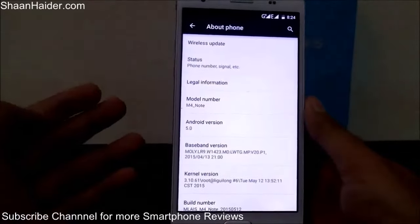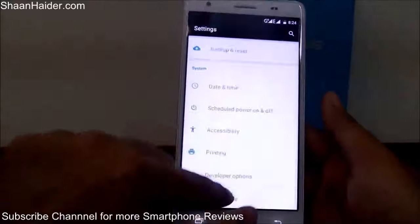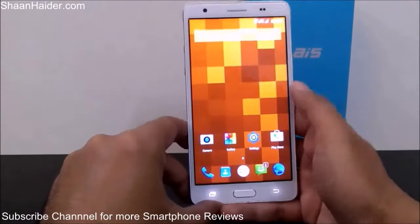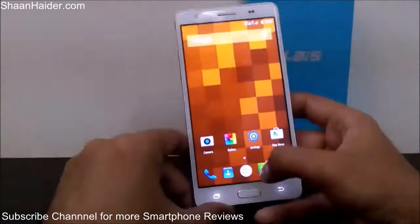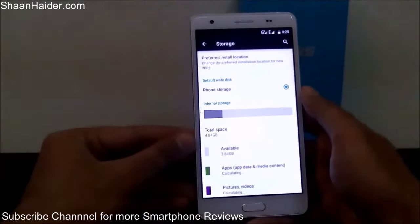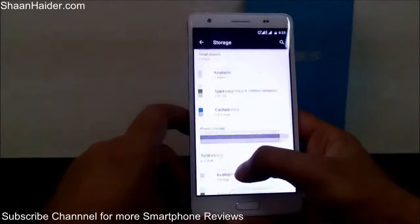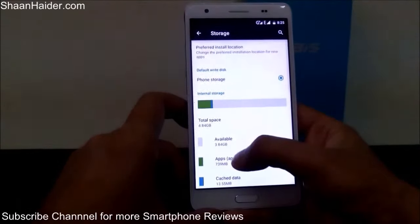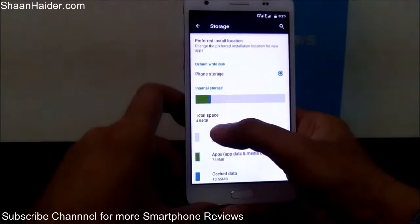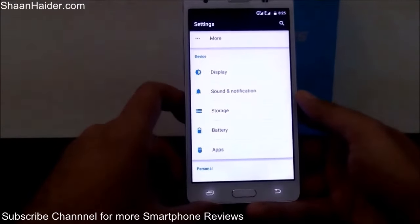The Mliz M4 Note is capable of getting OTA updates, and Mliz is one of those companies that are pretty good at providing updates, so you can expect frequent updates. The built-in storage is 16 GB — out of that, about 4 GB is available for apps and 8 GB for multimedia files and data. It supports a microSD card up to 64 GB for expanding memory.